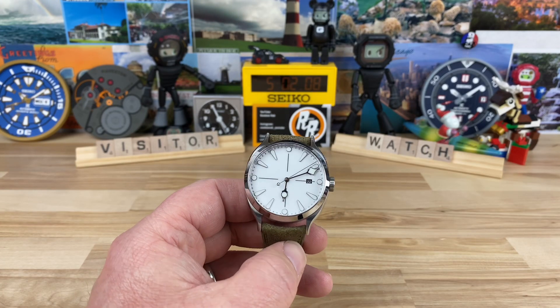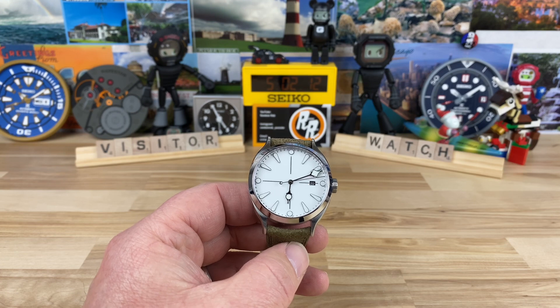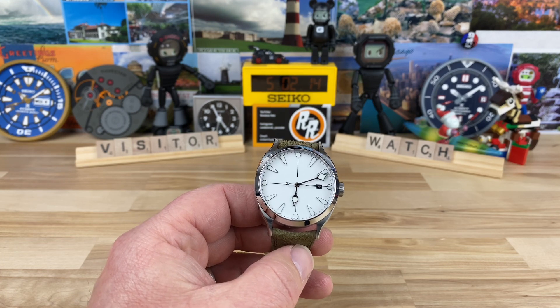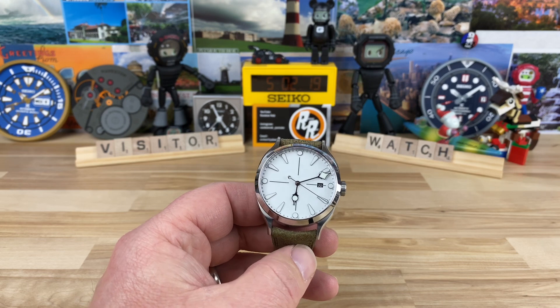All right, guys, let's take a look at Visitor Watch. Throughout their lineup, you're going to see that they're familiar — you're going to recognize that it's a Visitor, and that's, I think, key to their success.